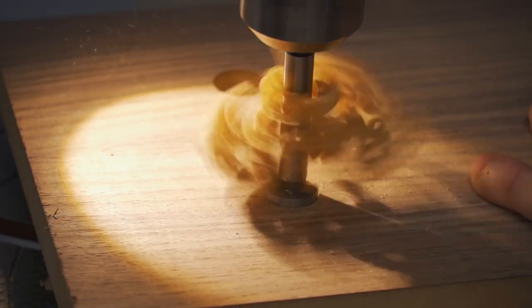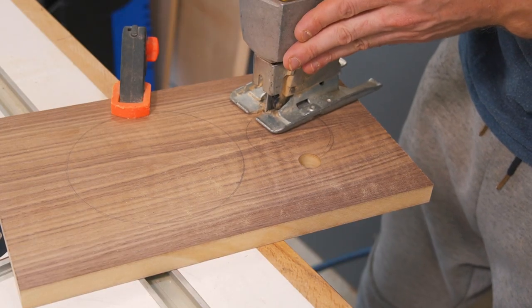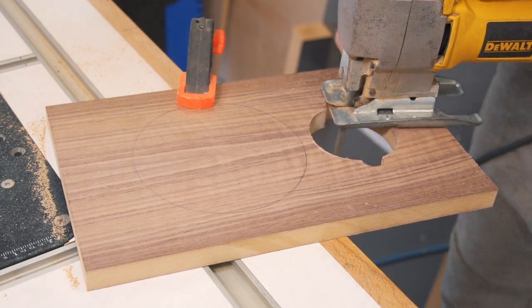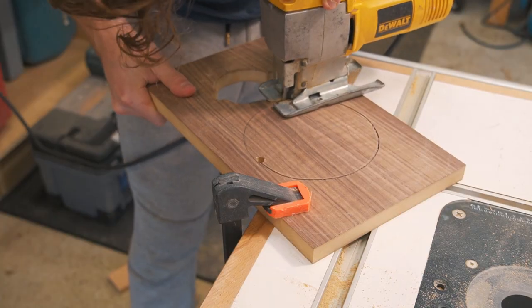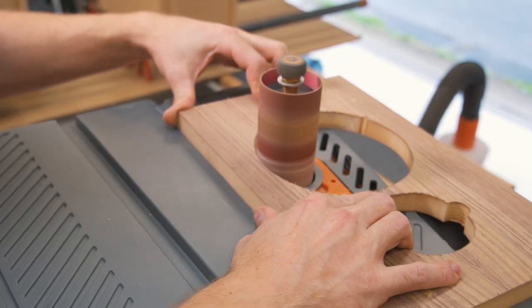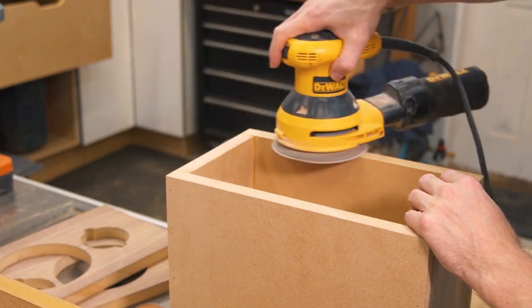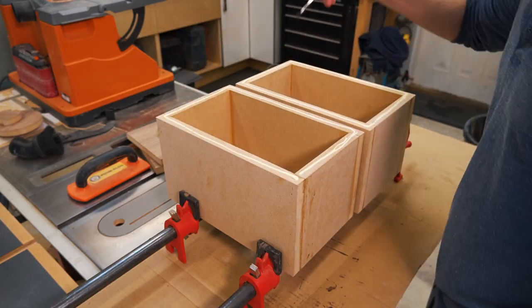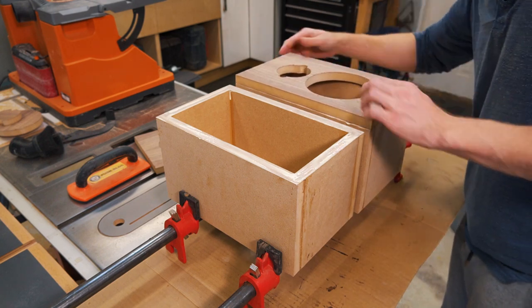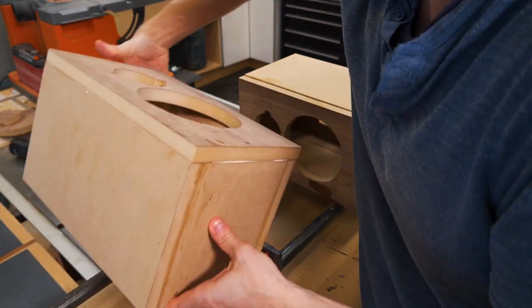Let's now cut out the holes in the walnut front to accommodate the speakers. I gave all the corners a quick sanding before gluing on the front panels. The front panels were then glued and the speakers placed in bar clamps and clamped against each other while the glue cured.